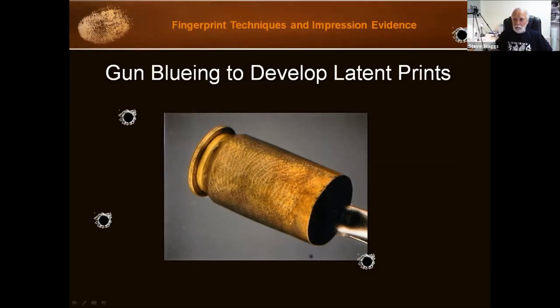Gun bluing to develop latent prints on cartridge cases. Getting fingerprints off of cartridge cases is not always easy. You're normally not going to get much DNA off of them because it's a cartridge case that's been fired. The intense heat that happens during the firing process will pretty much do away with DNA. You can still try, but it's a challenge.